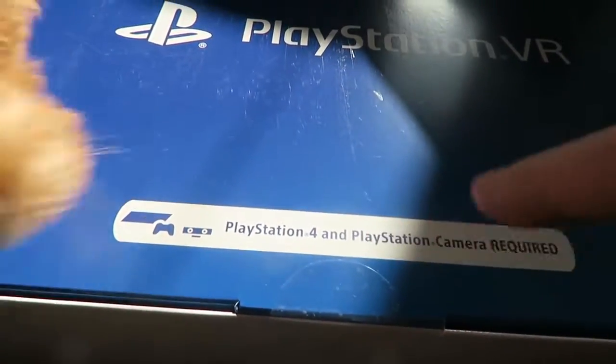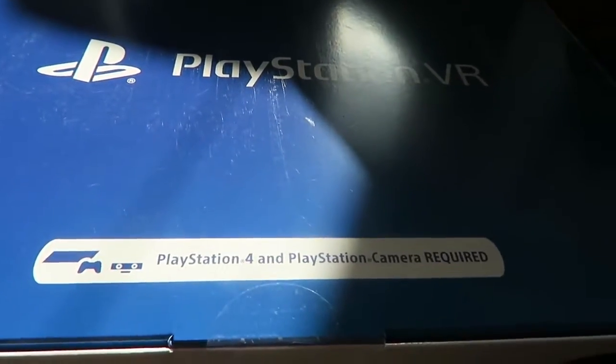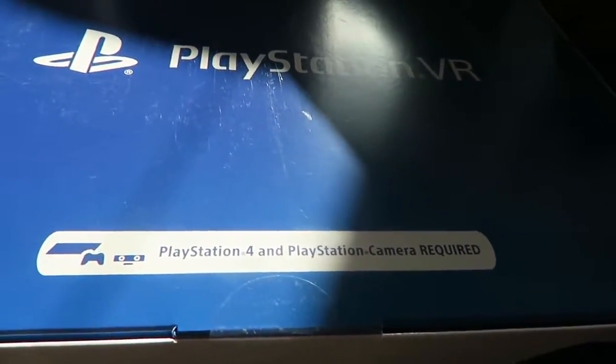On the actual VR box it confirms you need the PS4 and the camera — those are required to actually make it work. We're about to open the box... and it's getting attacked. Everything's getting attacked.